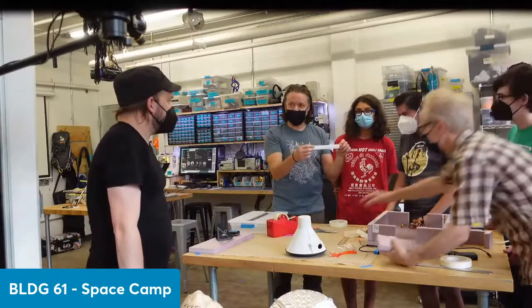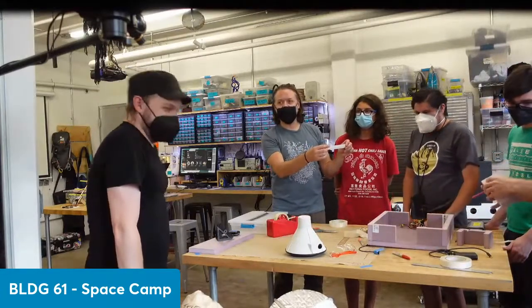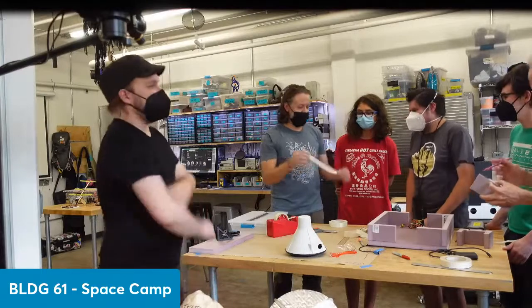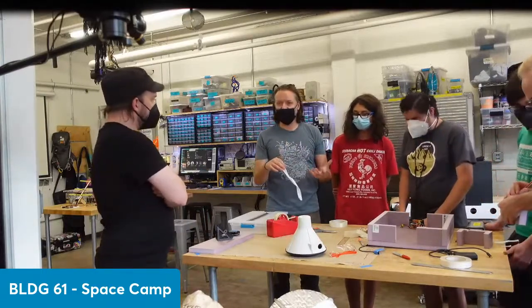Any makerspace should allot 34% of its annual budget to tape purchases. These guys are asking how do we secure something like a GoPro camera — honestly one of our favorite things to retrieve because we get awesome flight footage.